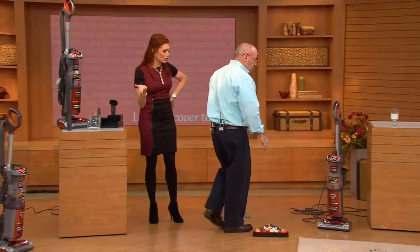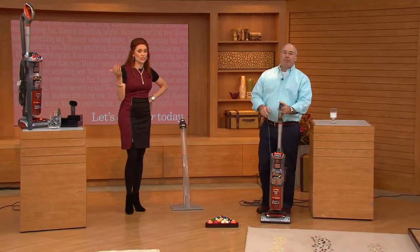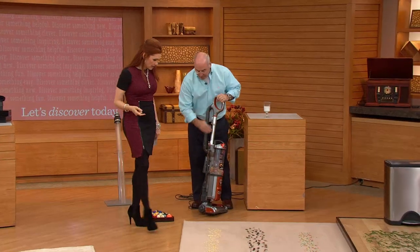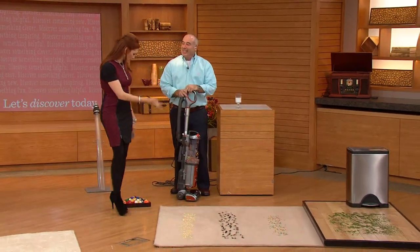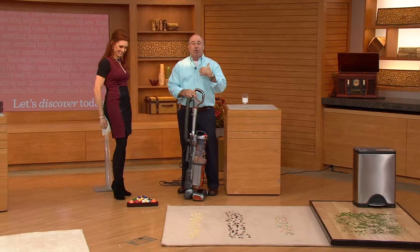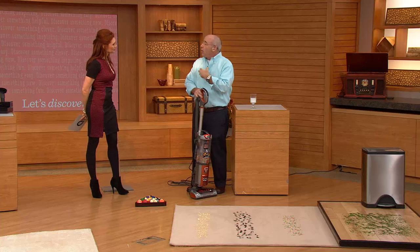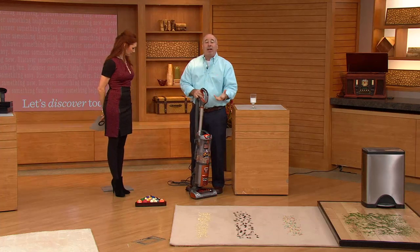This is a tremendous value. You're going to get this home for about a dollar a day on our easy pay plan. Nice, neat rows of mess in my house don't happen — it's usually ground in and scattered. What we're going to show you right now is our no loss of suction. We've become famous for this, and we've had to put it through the legal system to really vet the claim that our vacuums do not lose suction.